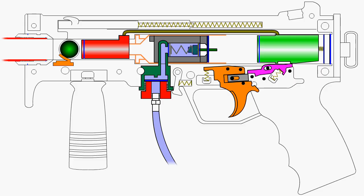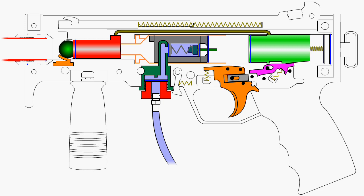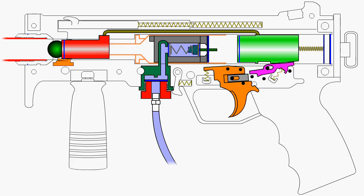The trigger sear is pushed backwards by the sear spring and is reset, where it waits for the hammer to return. The hammer is connected by a linkage arm to the front bolt and the entire assembly moves together in unison by means of the drive spring pushing on the hammer. As it moves forward, the entire assembly builds up momentum. The front bolt is pushed forward and, in turn, pushes the paintball into the detent. The detent folds downwards out of the way and the paintball passes through the barrel adapter, into the breech end of the barrel, followed by the front bolt.